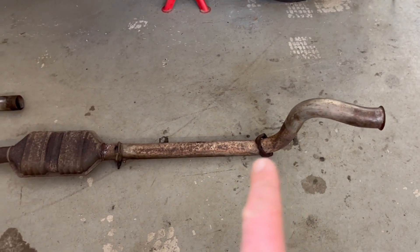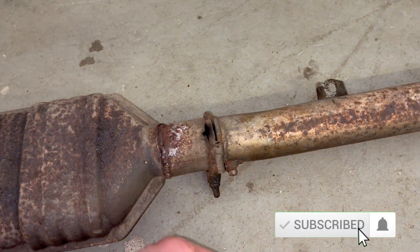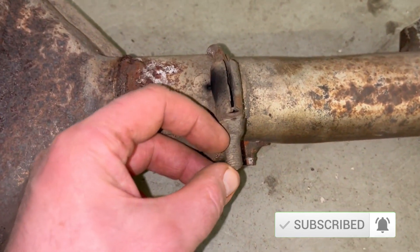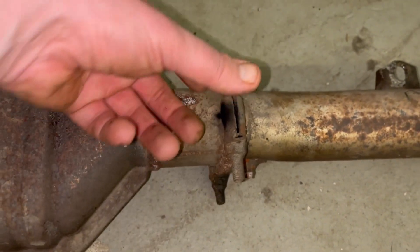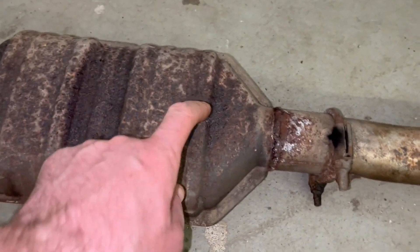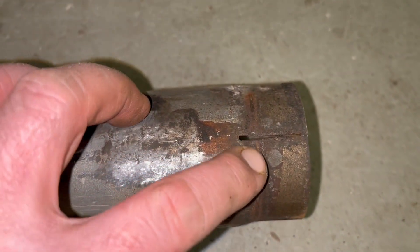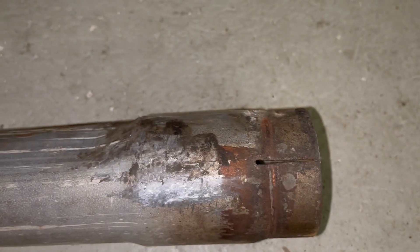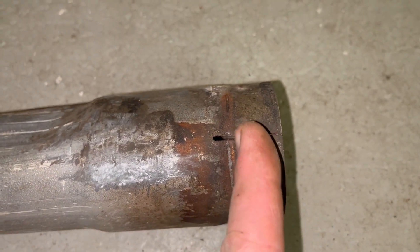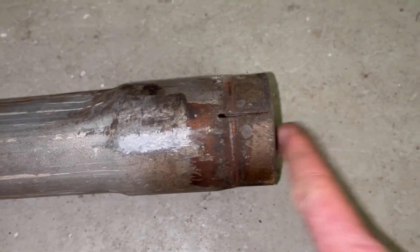Next I'll show you more using the old exhaust as an example. This clamp is the right way — as you can see, it's facing on the side and there's a quite long thread part. If it pointed down it would lower the car by at least two centimeters. Here you can see where it should be: the clamp is located about in the middle of the gap, and it can squeeze the pipe around the smaller pipe which goes inside.